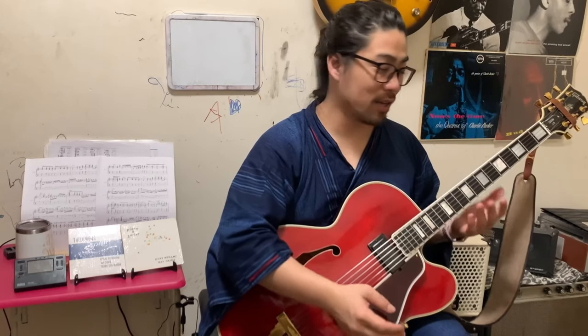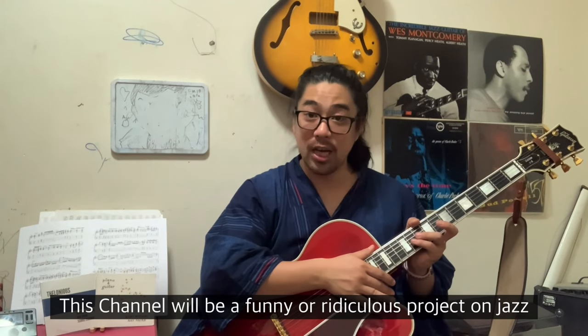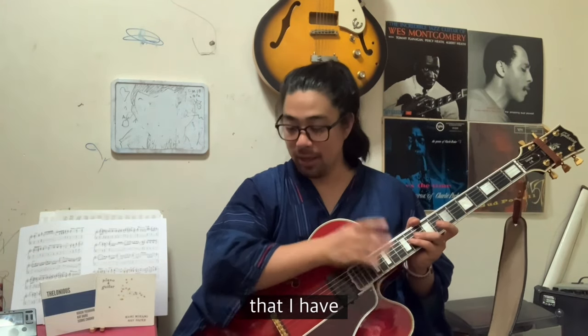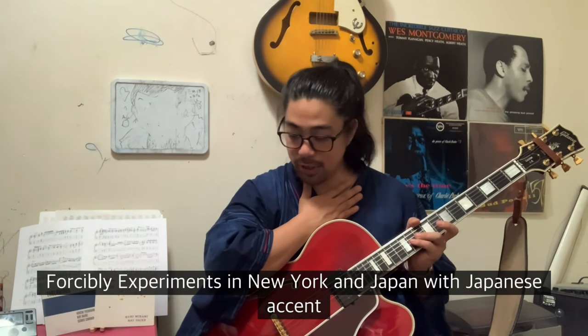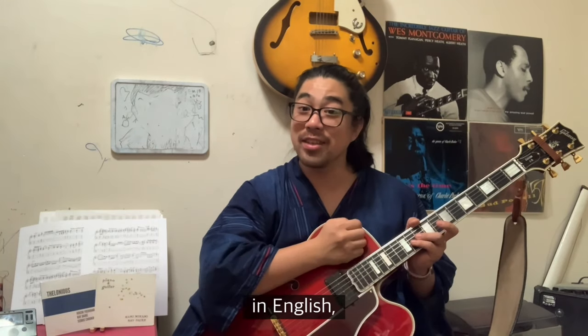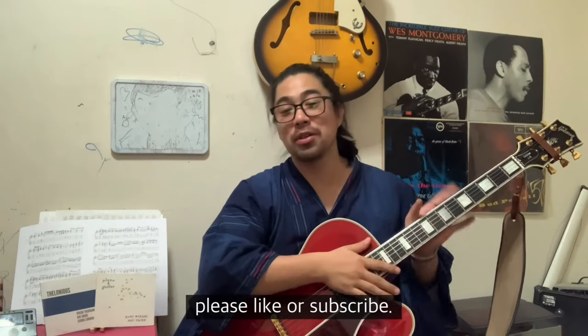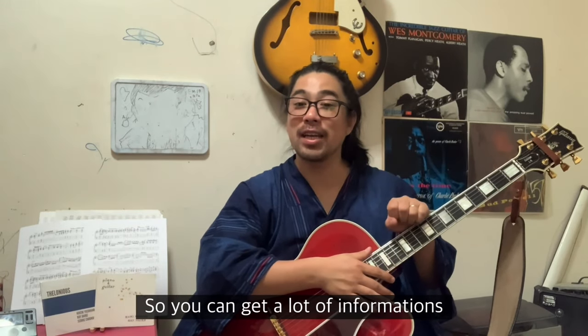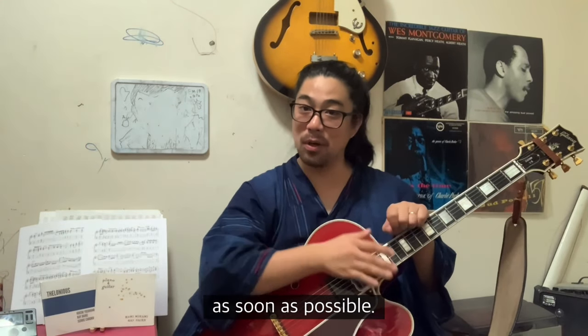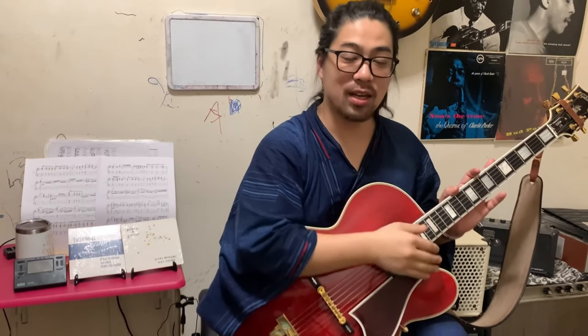Yeah, like this clean sound. This channel will be about a funny or interesting project on jazz guitar, and about experiments I've had the possibility to do in New York and Japan with a Japanese accent in English. If you like it, please like or subscribe so you can get information as soon as possible. Thank you very much. Now let's go to the amplifier.